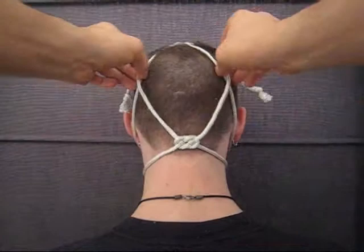At the base, tie another double koi knot. Then bring the rope ends up and around the ropes above, finishing the piece off with a snug overhand knot.